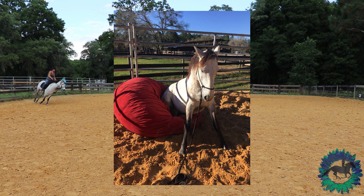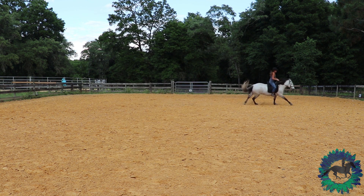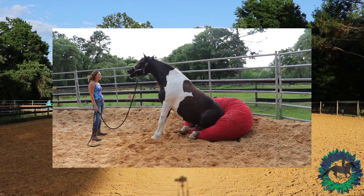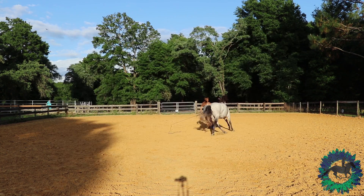I will be showing the sit with one of my PMU foals, Calypso. I have not tried to have her sit before these clips. She's never seen the beanbag before these clips. This is only exactly two weeks apart of her learning how to sit.